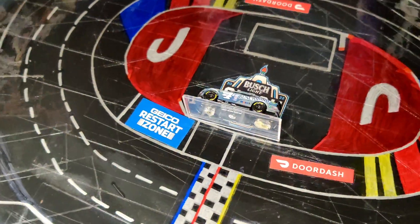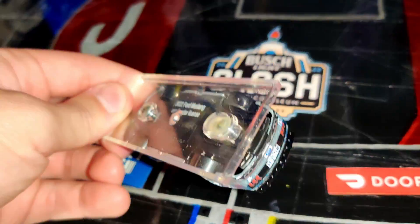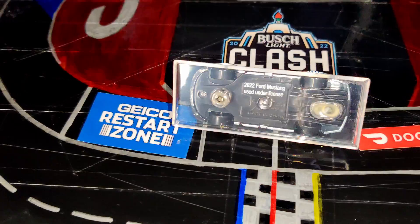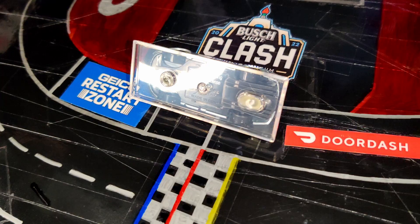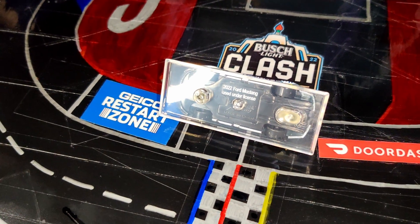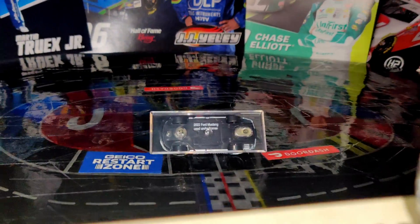Hey, what is going on guys, welcome back to another video on the Super Squad channel. Today I'm going to be showing you guys how to take the bases off of your diecast. I know there's a lot of tutorials already on YouTube but I still get people asking me how to take these off, so I thought I might as well make my own edition of it.